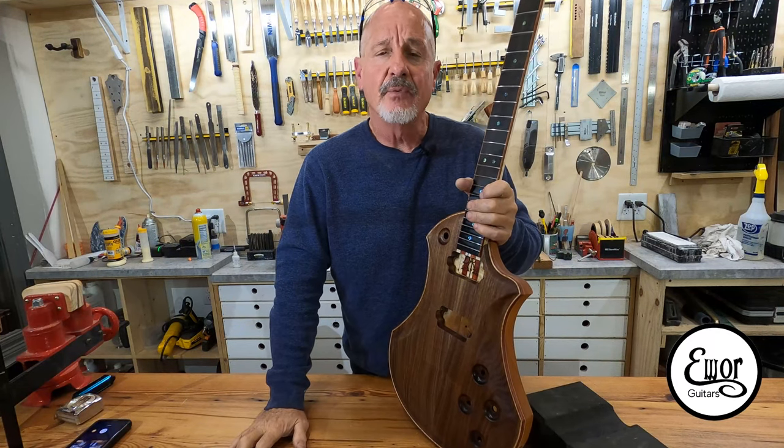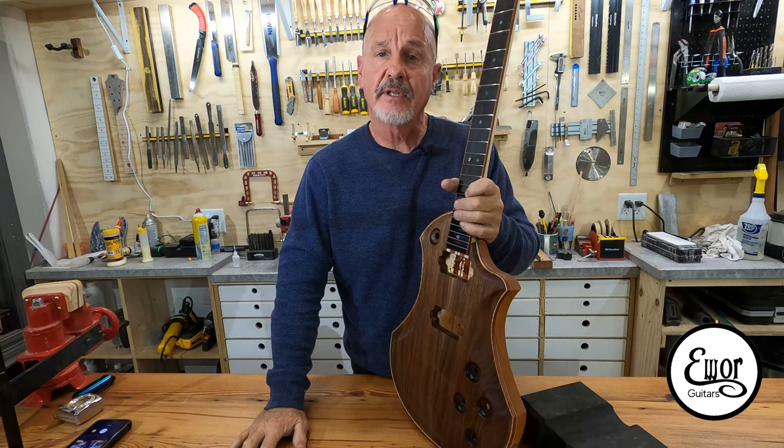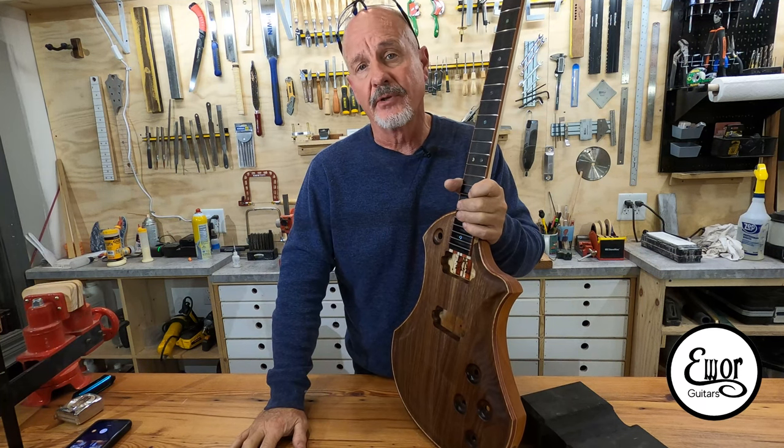Hey guys, welcome back. I'm Dave and we're here in my shop where I build EWAR Guitars.